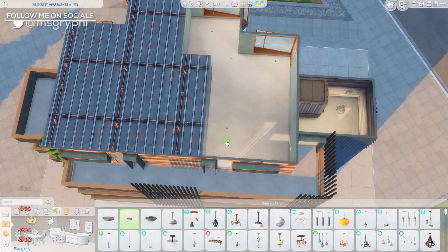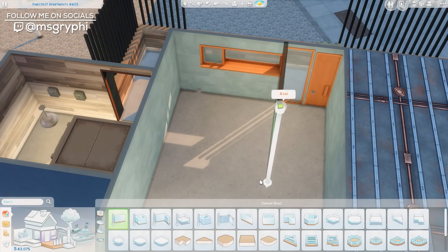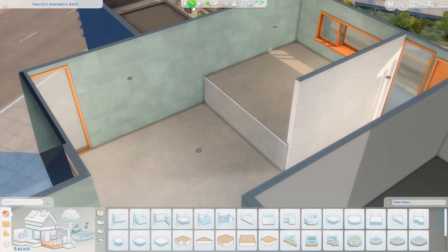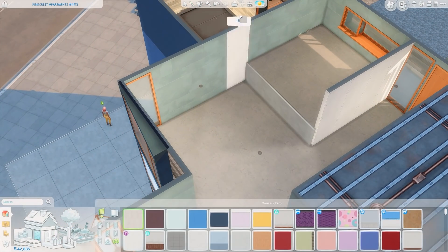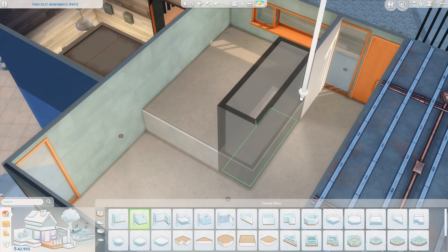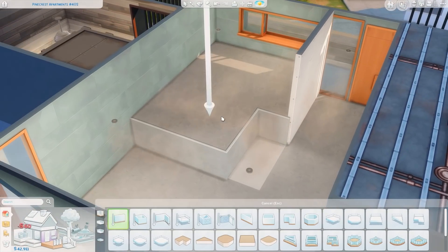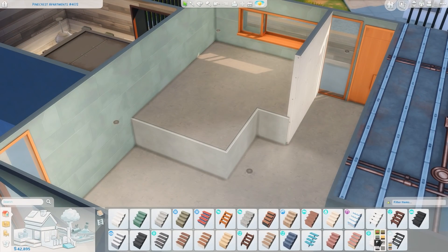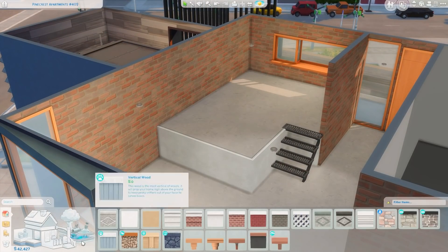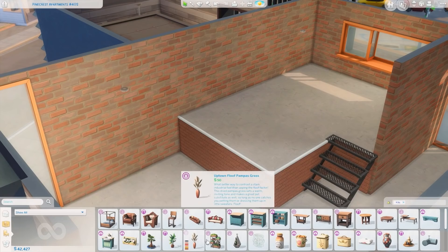Hey guys, it's Tanya and welcome back to the channel and welcome back to another apartment renovation. Today I'm renovating Pinecrest Apartments number 402 in Evergreen Harbor and we're using the new Industrial Loft Kit. I really wanted to build something with this and immediately started working on an apartment. Even though this is inspired by Brooklyn lofts, I really wanted to build in Evergreen Harbor, maybe because I wanted a lower-to-the-ground building and I just like the shapes better.